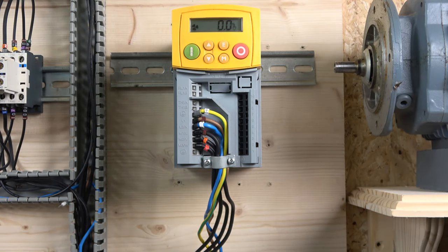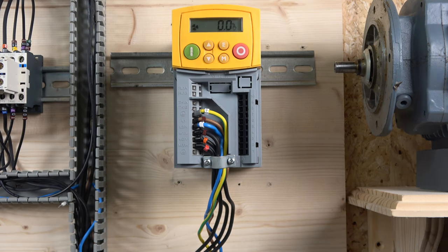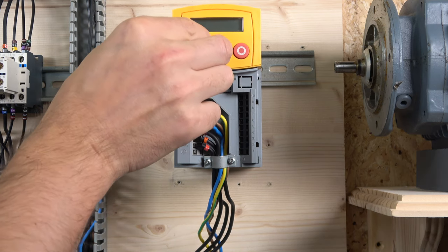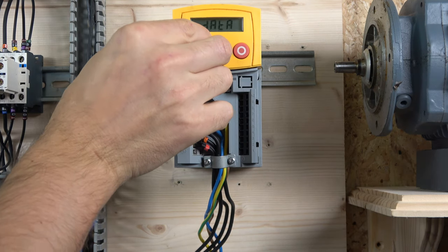Before we start programming, let's do the factory reset. To do that, depower the drive, then hold the two buttons together and power the drive back on. Let them go, click that, click that, and your drive is fully reset.